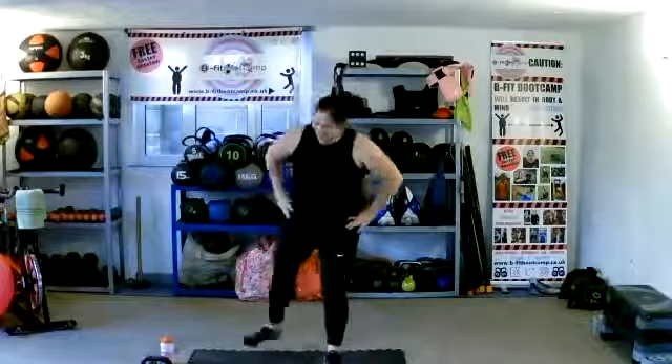Step out, lower that back knee. Rather than lean forward, think about back knee down, body upright. Ten more seconds — drive up through that foot. Nice, ladies, well done.